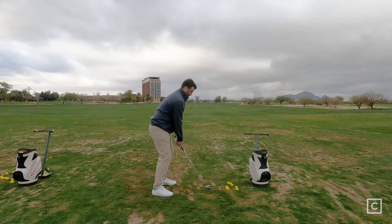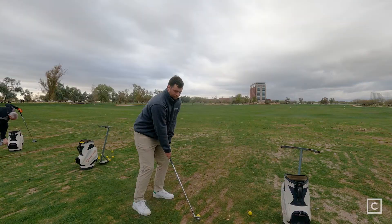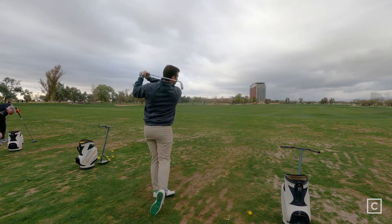First impressions: it's long — definitely longer than the irons I'm playing right now. I probably saw 10 yards extra per club. It's a lower trajectory, so you're going to get a lot more rollout. We also saw lower spin numbers in testing, so it's not going to grab as much, but you're definitely going to see more distance — it's going to roll and it's going to fly.